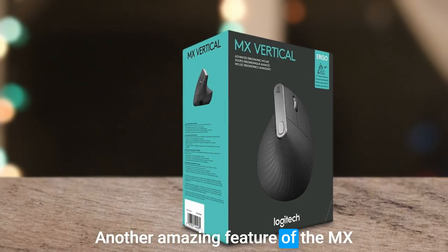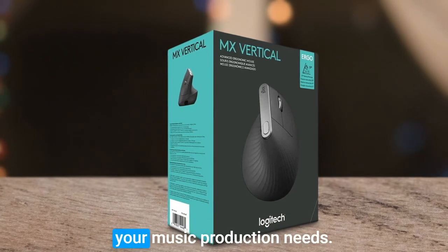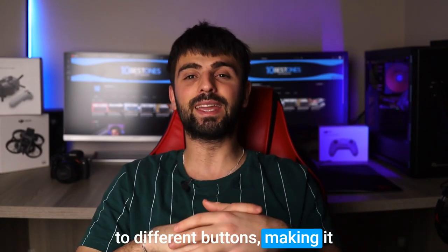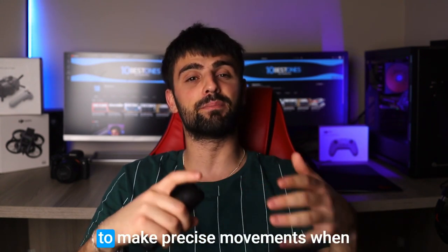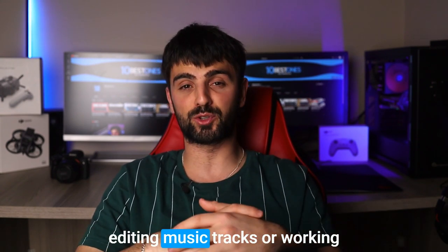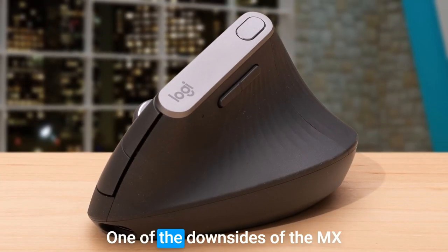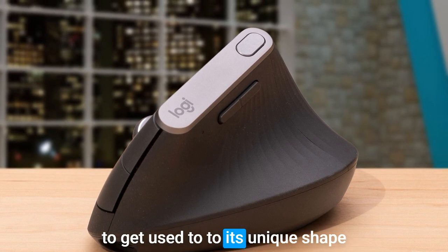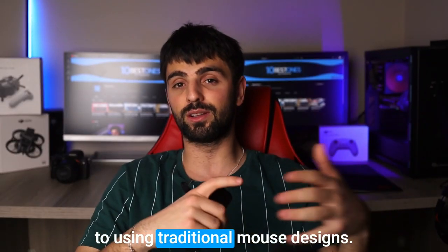Another great feature of the MX Vertical is its customizable buttons, which can be programmed to suit your music production needs. You can assign specific functions to different buttons, making it easier to control your software. The mouse also has a high-precision sensor, making it easy to make precise movements when editing music tracks or working on the finer details of production. One downside is that it may take a little time to get used to its unique shape and feel, especially if you're used to traditional mouse designs.